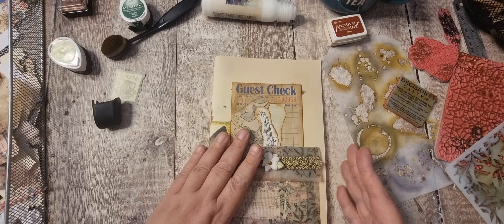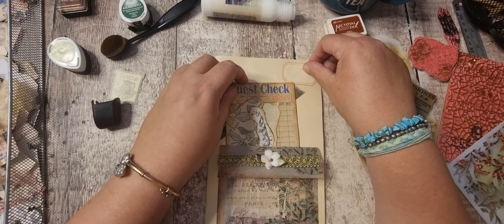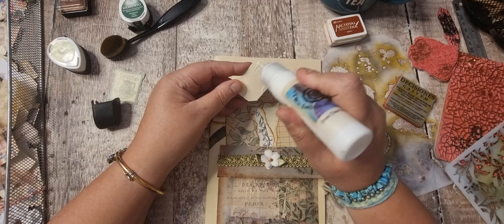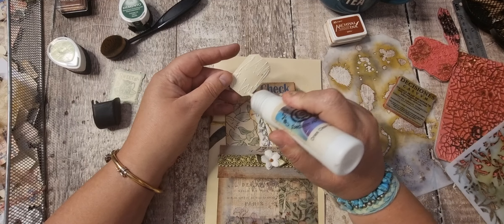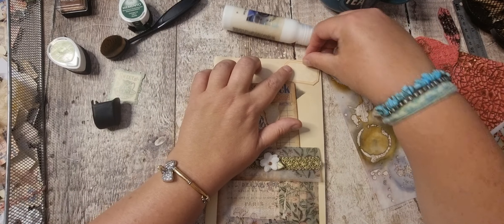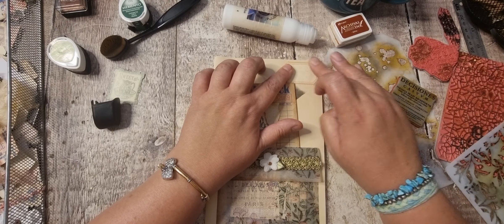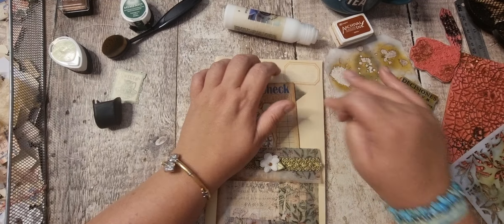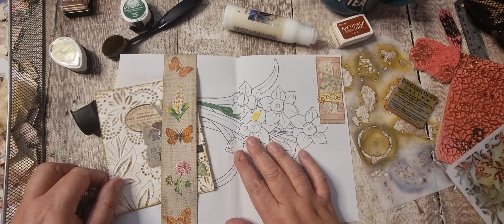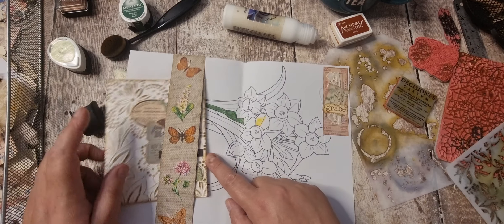I don't want to do anything on the back, I don't think. Let's just put a label. We open it up — we've got that colouring page there so I don't want to do anything to that.